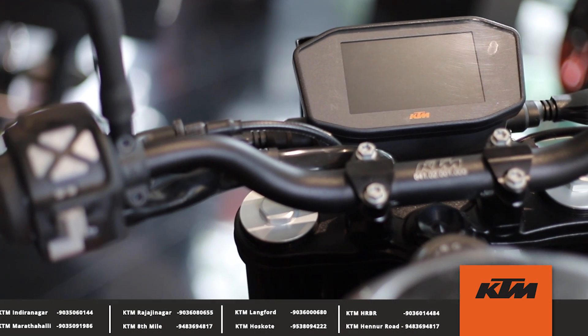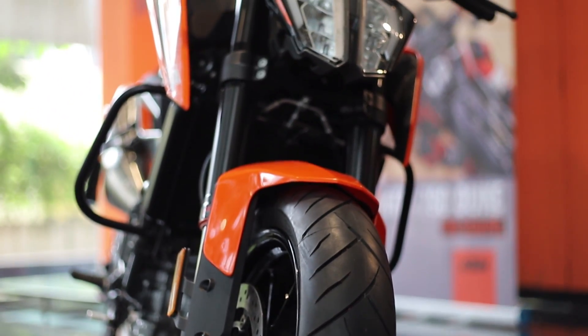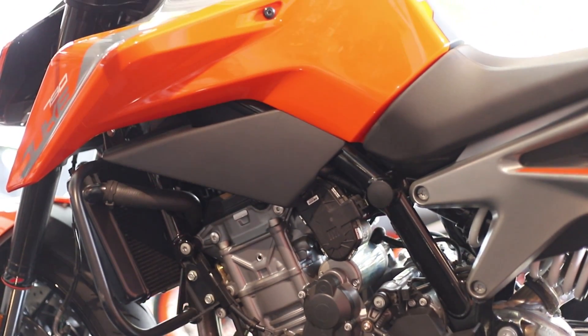KTM has named it the Scalpel, and you will really get to understand that once you see the motorcycle in flesh. It is just a little bigger than the 390 Duke, and the whole 105 horses sit inside that. I guess now it justifies the nickname.